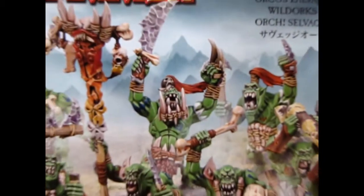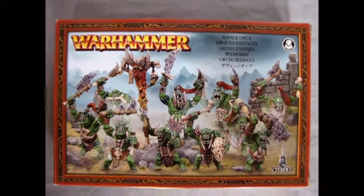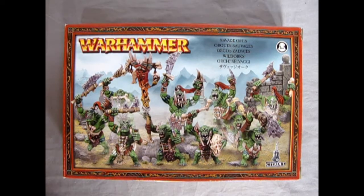Now it's time to get Savage with the Savage Orruks. So anyway, here's our review of the Savage Orruk models.